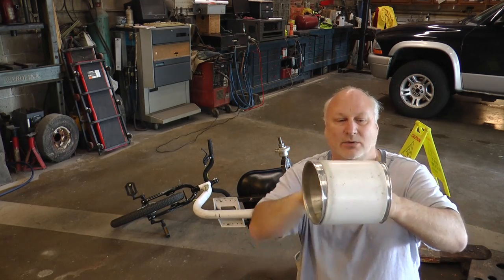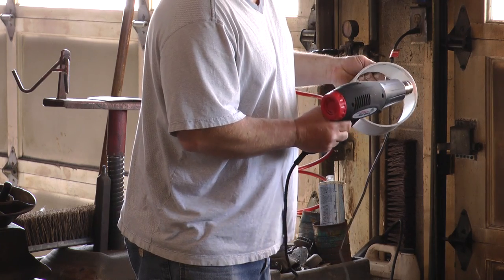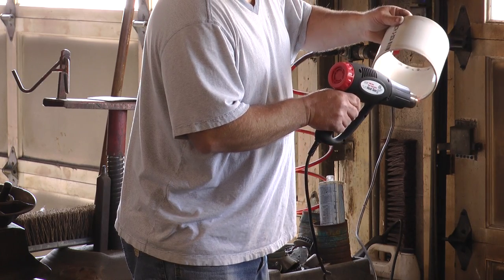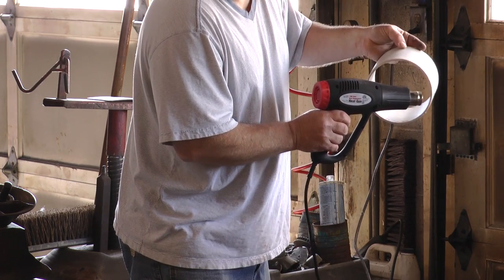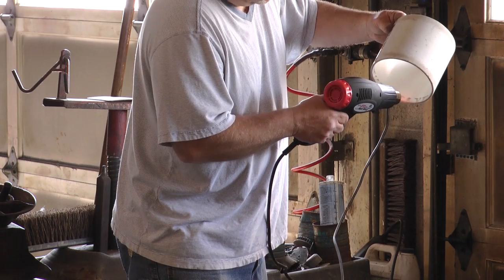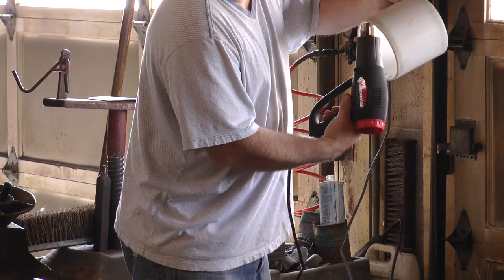To put this all together, I heated the PVC with a heat gun. I got the heat gun at Harbor Freight — I think it was only about $12, maybe $15 at the most. Don't use an open flame like a torch — you'll melt the PVC, catch it on fire, or burn your house down. It's best to use a heat gun. You could also dip it in boiling water to get it warm. I heat it because I'm afraid that if it's cold and really tight, it might split the PVC when pressing it onto the rim half.